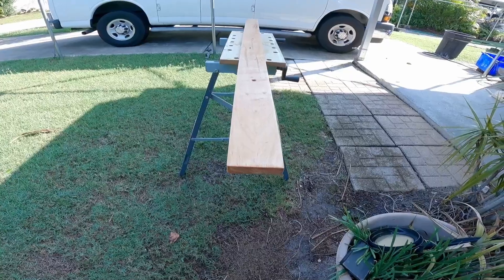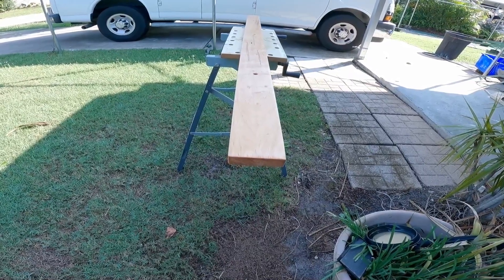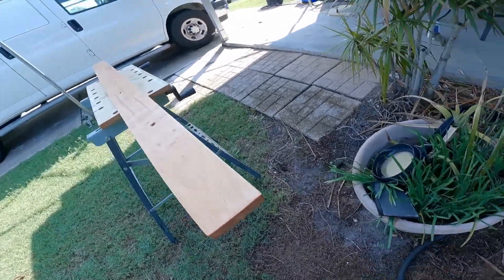We're gonna let this board sit for about 10 minutes, then we'll come back and wipe off the excess.